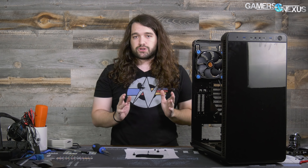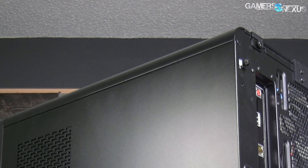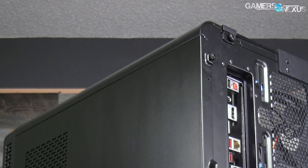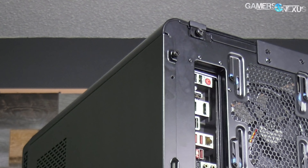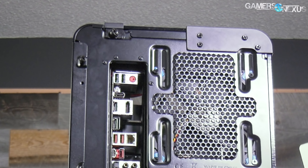The only real negative on structural and build quality is that there is some flexing and bowing. Basically, when you're done with the build, put the system on the ground and apply some light pressure on the sides to make sure all panels are flush with no air gaps. It's a bit inconvenient to get the panel off, but not a huge deal — we'd rather have the extra screws than not in this case.